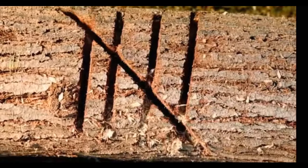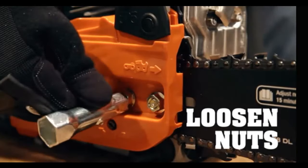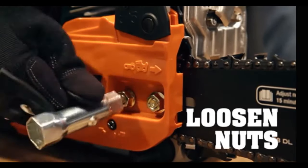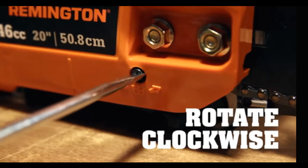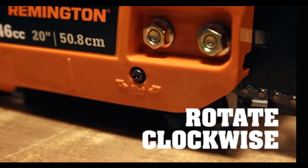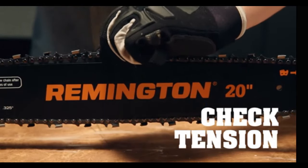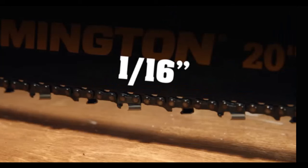To adjust, first disengage the chain brake and loosen the bar retaining nuts, but don't remove them. Hold the guide bar tip up and rotate the tensioning screw clockwise with a screwdriver. The right tension depends on the chain temperature. If you haven't started cutting yet, the chain should fit snug against the guide bar.